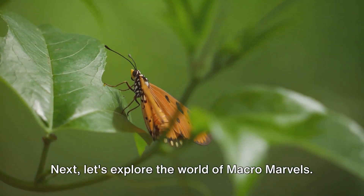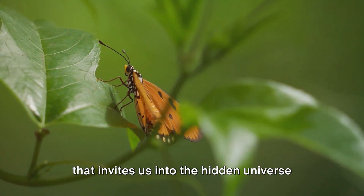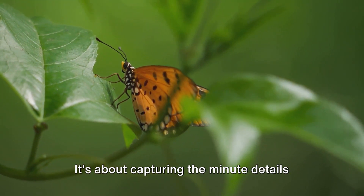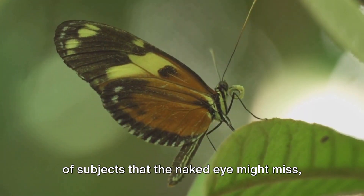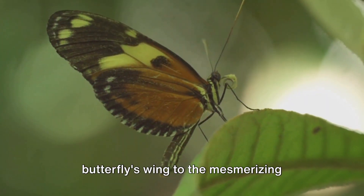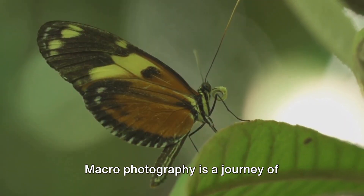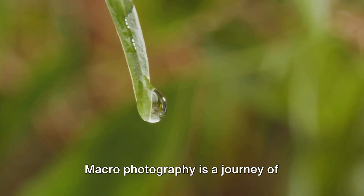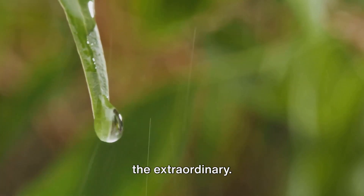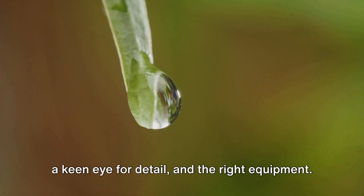Next, let's explore the world of macro marvels. Macrophotography is a fascinating genre that invites us into the hidden universe of the small and often overlooked. It's about capturing the minute details of subjects that the naked eye might miss, from the intricate patterns on a butterfly's wing to the mesmerizing textures of a dewdrop on a leaf. Macrophotography is a journey of discovery, transforming the ordinary into the extraordinary.